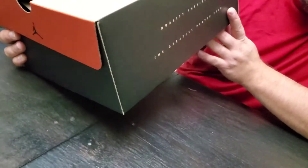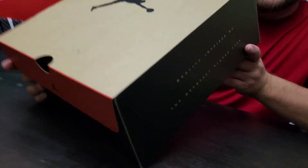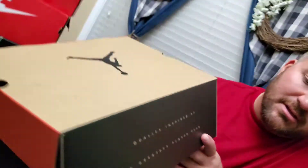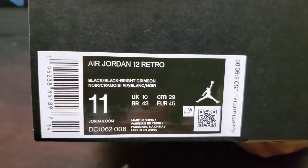This is the Jordan — just a kind of run-of-the-mill Jordan 12 box. Air Jordan 12 Retro Black, Black, Bright Crimson. That's cute. It's a normal 12 box, so there's not a whole lot.